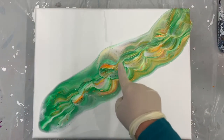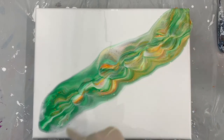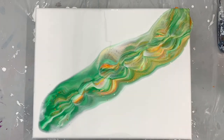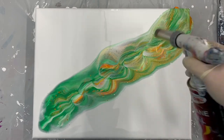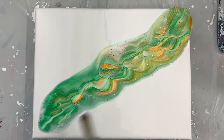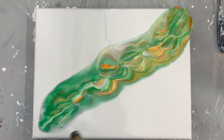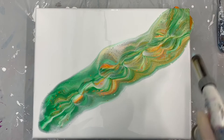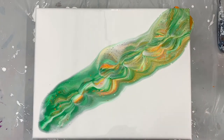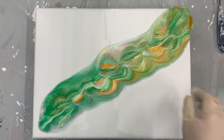And you can already see there are some pretty cool cells going on already. The next thing I want to do is pop the bubbles with my torch. There isn't any silicone in my paint — this is just my pouring medium and my paint reacting with each other. I haven't added any extra silicone; the tube was clean. This is just how the paints are reacting to each other, and you can see we already have some really cool things going on.